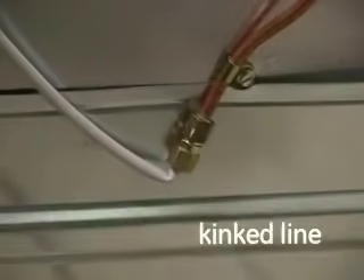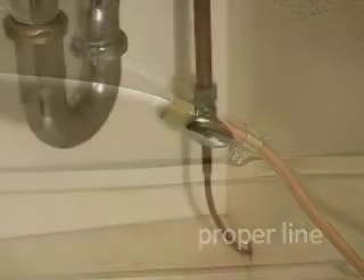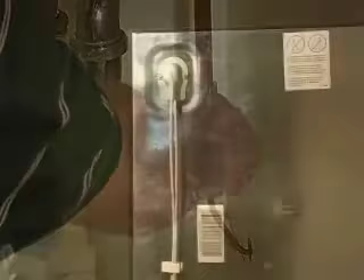Check that the water supply is not kinked, and make sure that the water supply is turned on completely. If the water line is exposed to freezing weather, then the water may not be traveling to the unit. Contact a licensed plumber to diagnose the issue with the water supply.